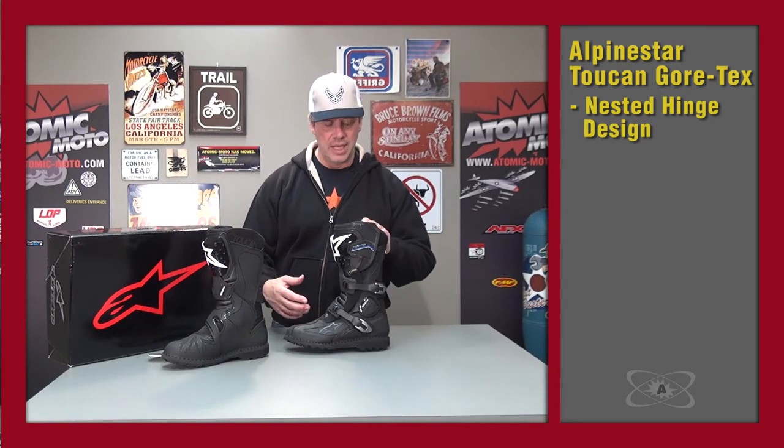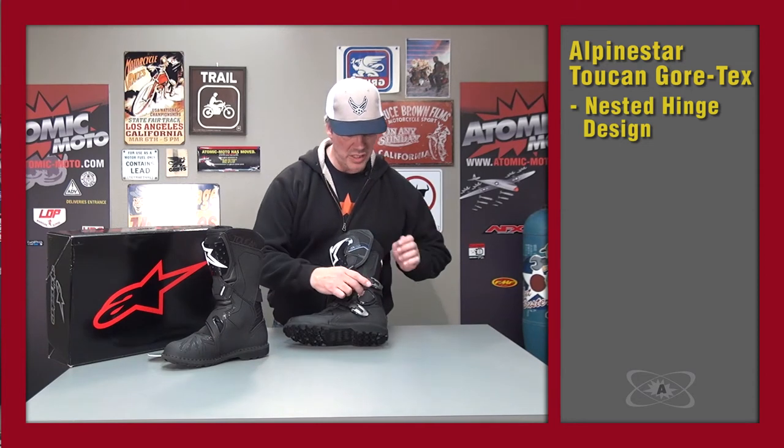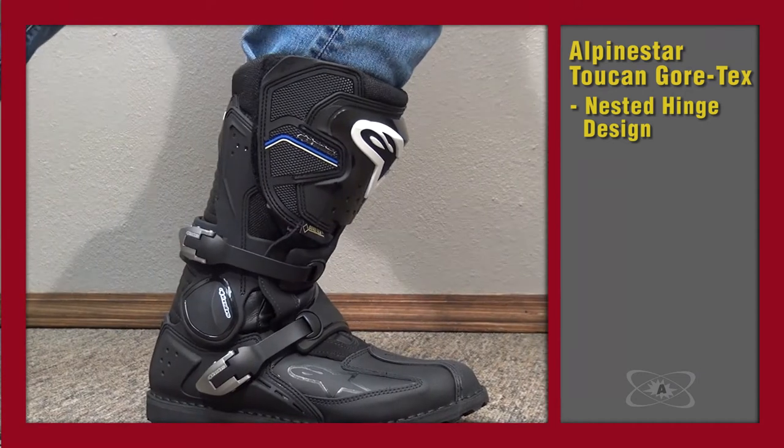The first thing to talk about is that the Toucan is a quasi semi-mechanical hinge. It's Alpinestars' nested hinge type of design, which is something they use on the Tech 7, some of the SMX boots in the road category, and several others. It has two pieces of plastic that sit over top of each other — not really a mechanical pivot, but they can move over top of each other, and because they are not connected directly and sewn down, there's less folding and bending around the exterior of the boot. You can kind of see that action a little bit here on the outside.